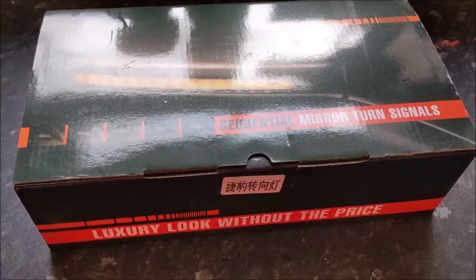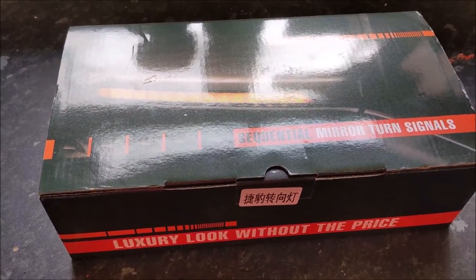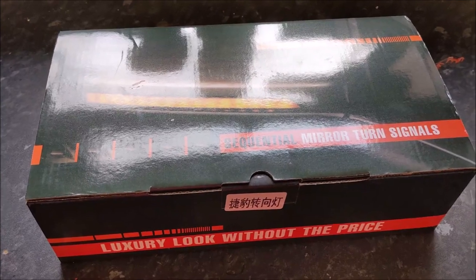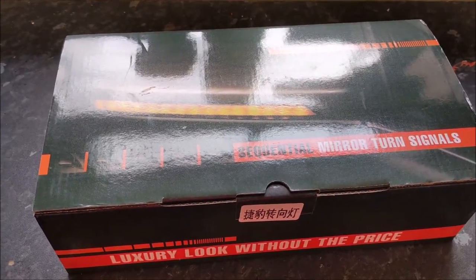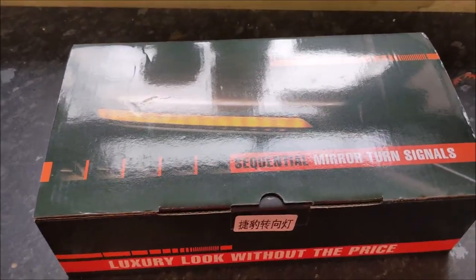Just when I thought my project had come to an end, I happened to spot these being talked about on one of the forums for the F-Type, so I thought I'd have a look. They aren't expensive in the UK — they were about £30.